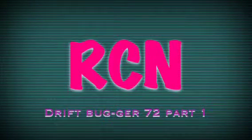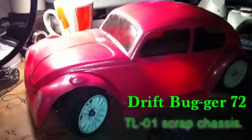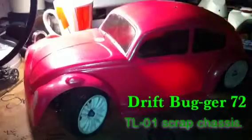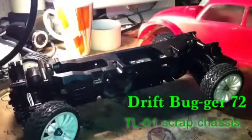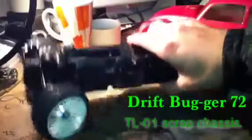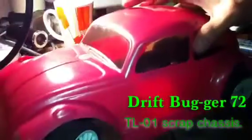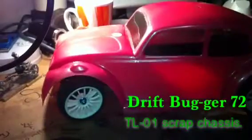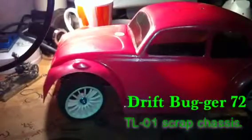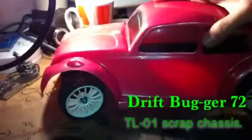Hello, welcome back. This is going to be the drift bug — Drift Bugger 72. I'm using an old TL-01 chassis and these are just demo wheels, they're not staying on. I can't get the pink off for the love or money of me. I tried everything — it must be good paint because it's not coming off.